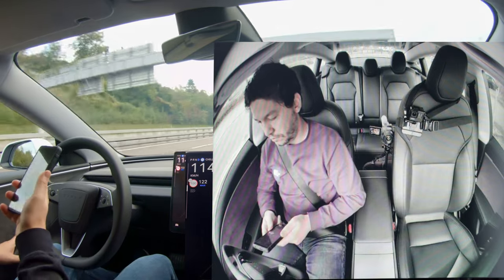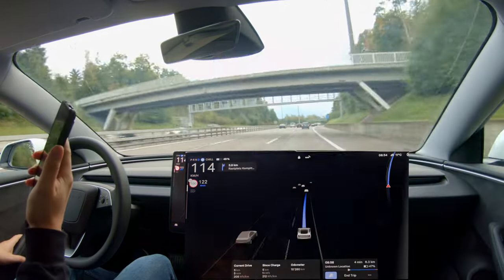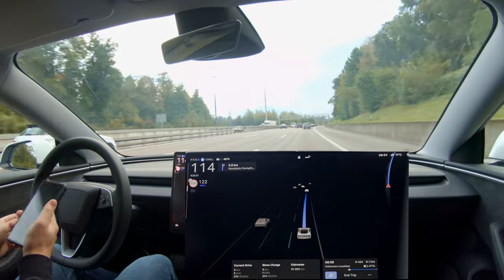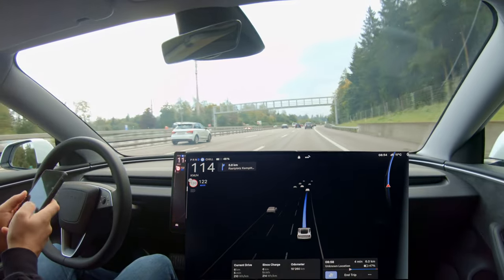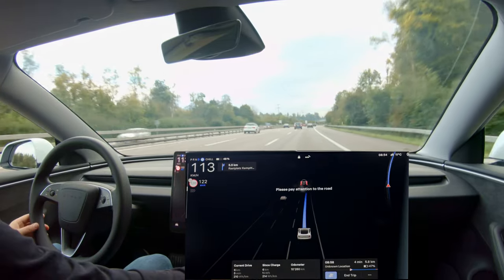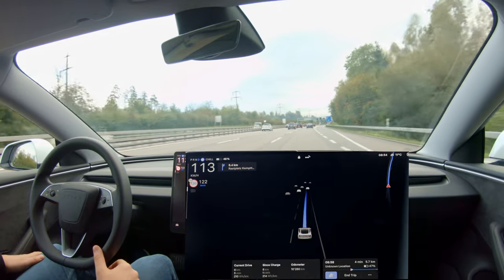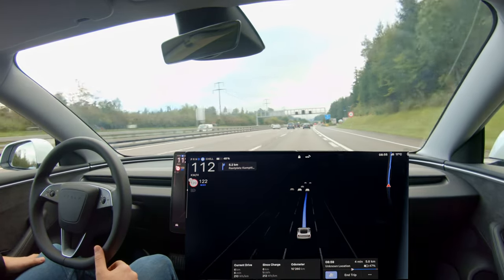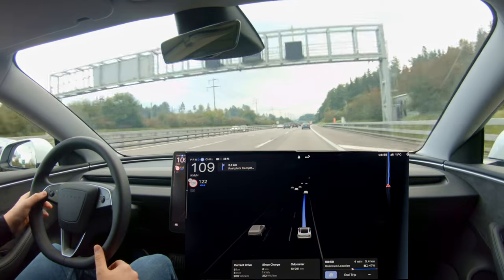I also wanted to test the camera vision-based attention detection, so I was playing with the phone to see if that triggers something. And yes, it did. You can see the 'please pay attention to the road' message that just popped up. For me this was, I think, the first time this kind of message popped up. I'm not sure if it was there before and I just wasn't aware of it, but this is the first time I'm seeing it.